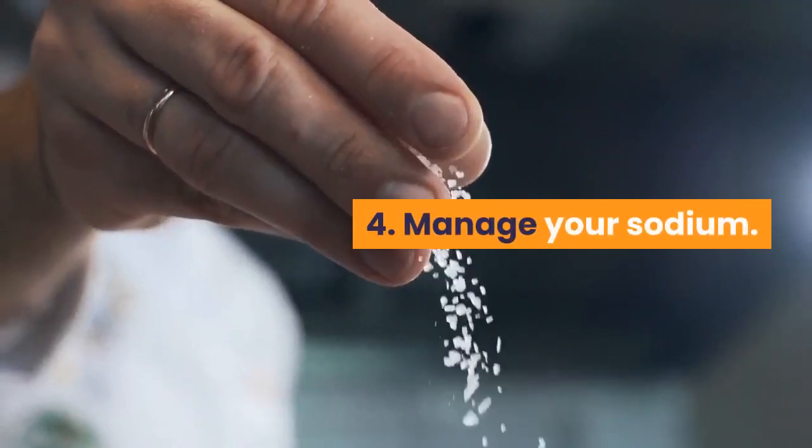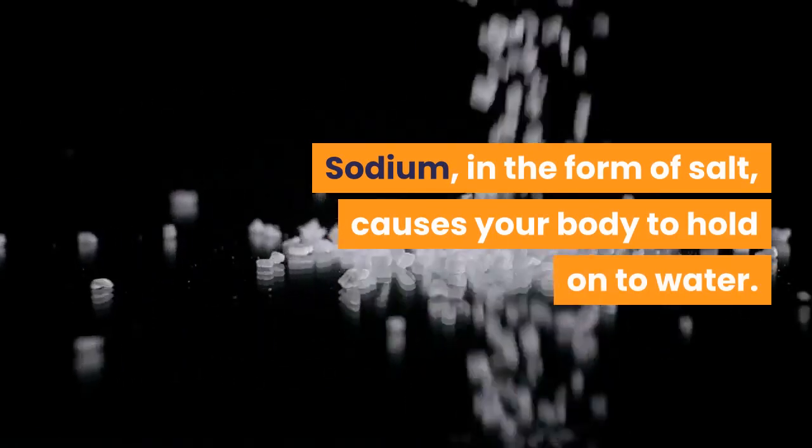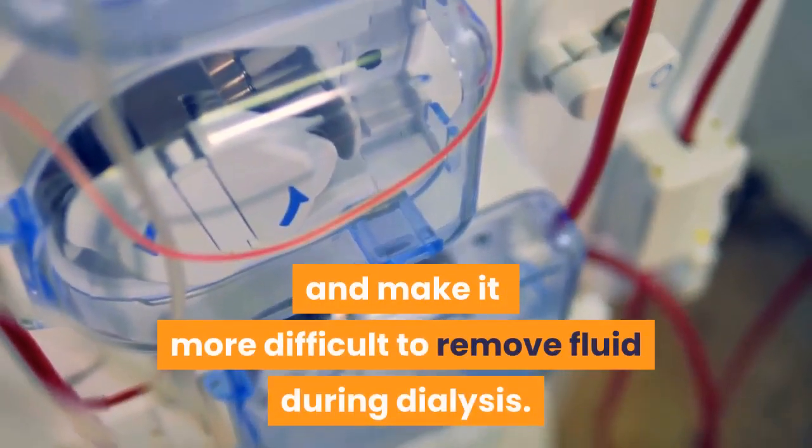4. Manage your sodium. Sodium, in the form of salt, causes your body to hold onto water. Too much salt in your diet will increase your chances of fluid overload and make it more difficult to remove fluid during dialysis.